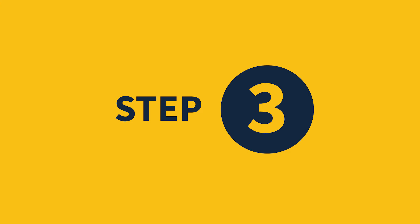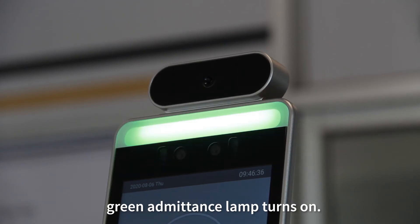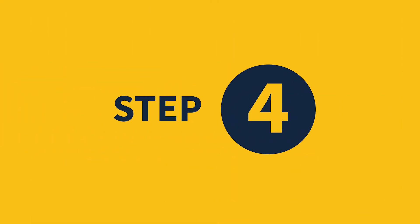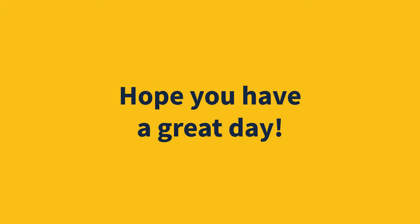Step three: stand still and wait until the green admittance lamp turns on. Step four: you may now enter the campus. Hope you have a great day.